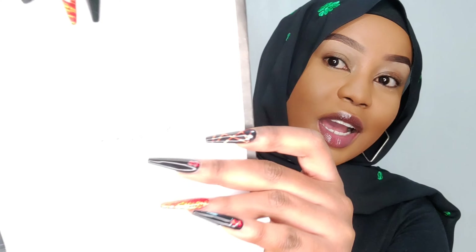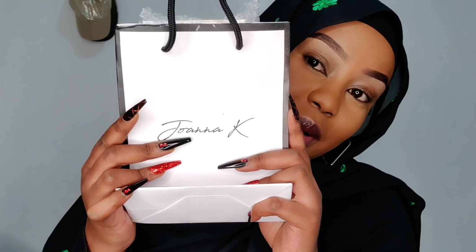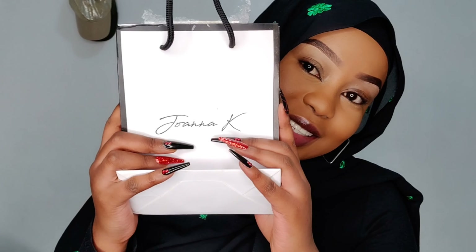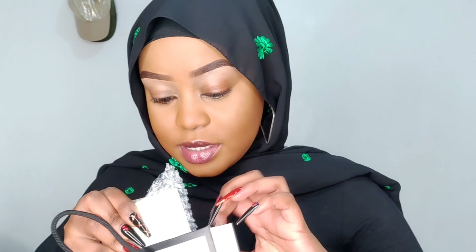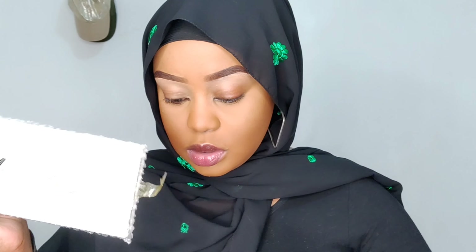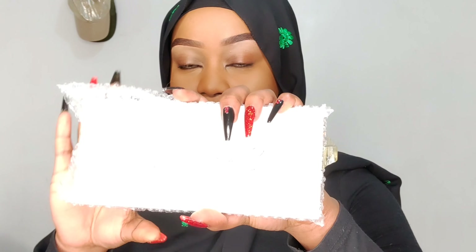So without further ado, let's get straight to this video. Today I'm going to be doing a review on Joanna K Cosmetics products generally. I received PR from them — how cute! I received this package from them and inside I have their palettes. I didn't open it, so we're doing this together guys.